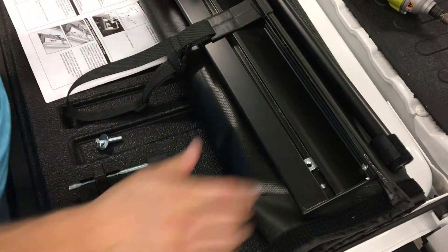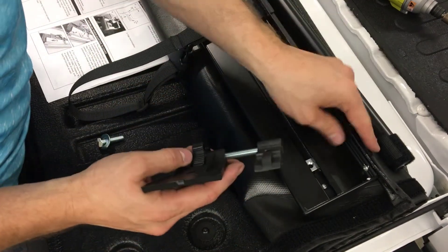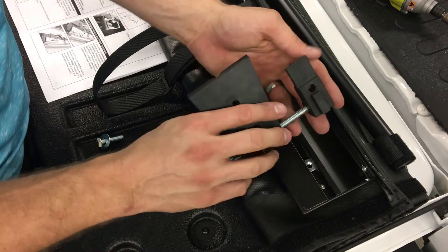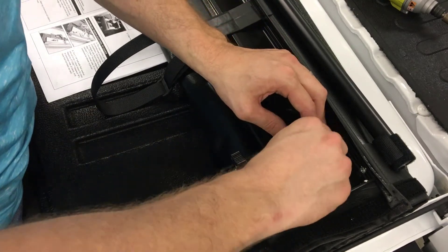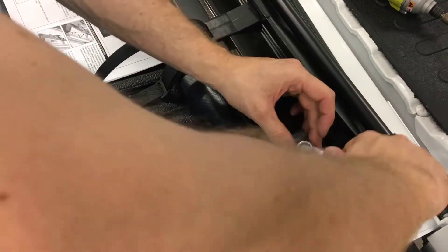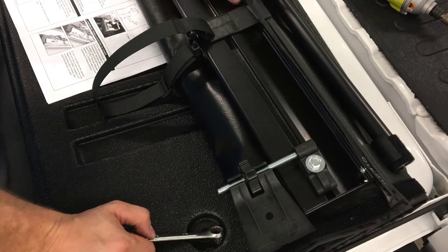Now we've got the rails and bulkhead seal on, we're going to put the tensioner on. The cover comes all pre-rolled. I put it up on the tailgate. Here's the tensioner, and this edge faces the back of the truck while this face is going to face the bulkhead. I take the tensioner with this little slot, it lines up nicely, and there are some movable nuts in there. I line it up with the nut and washer. You don't want it too tight so it can move back and forth.